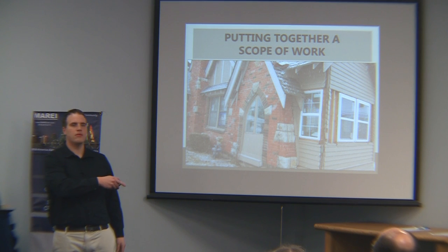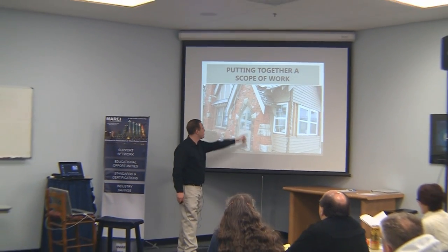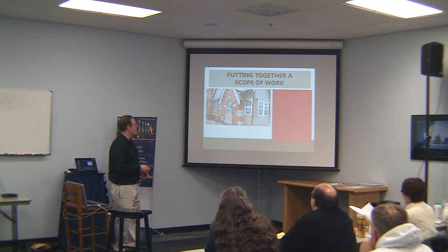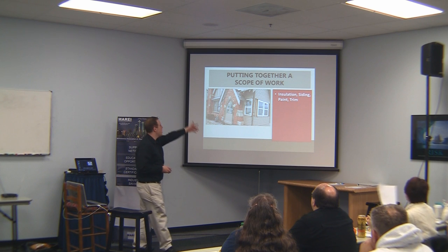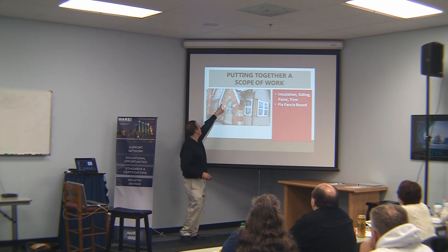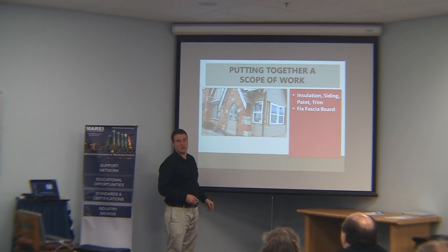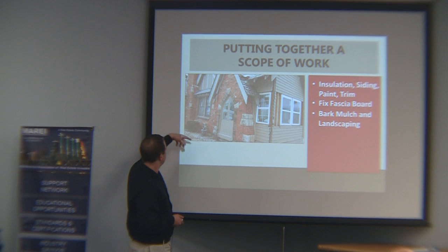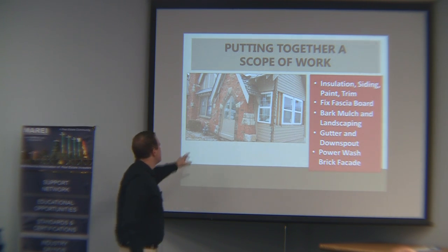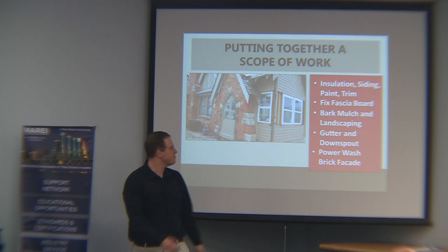The front door — does it close right? There's actually a weird-looking window there that does not close right and doesn't open either. So we've got insulate, siding, paint, and trim along this area. The gutters need to be put back on. We need to fix the fascia board — it's a tiny little thing, but it looks bad. A potential resident looks at it and might think this landlord doesn't take care of their property very well. Bark mulch and landscaping — you don't have to do it, but it really brings the property to life. Gutter and downspout — definitely want that. This brick facade here is a little faded and dirty — just power washing.